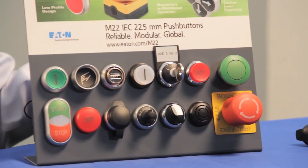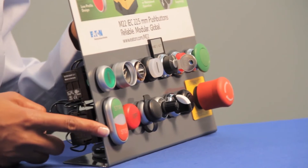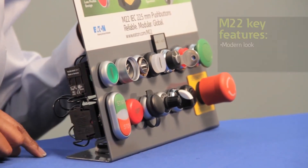Our M22 Pilot Devices are designed for heavy duty industrial applications and carry NEMA 4X and 13 ratings, as well as IP66. Now I'd like to highlight some of the key features that I think you'll find unique to our M22 series, and let's start with the front of the panel. You'll notice that the operators have a nice low profile and come with an attractive modern look and feel.